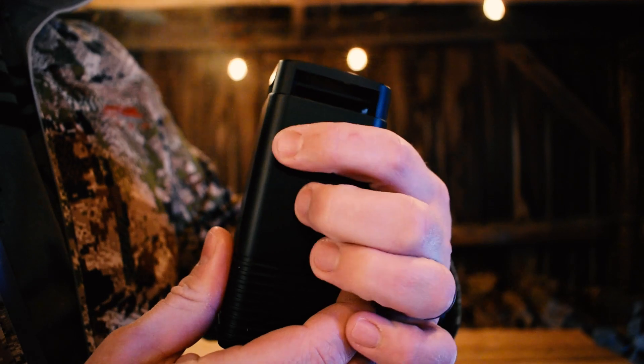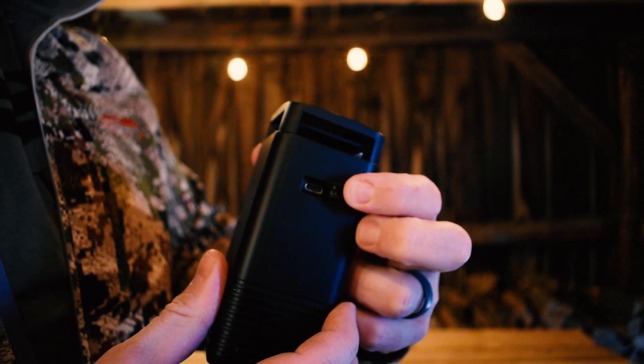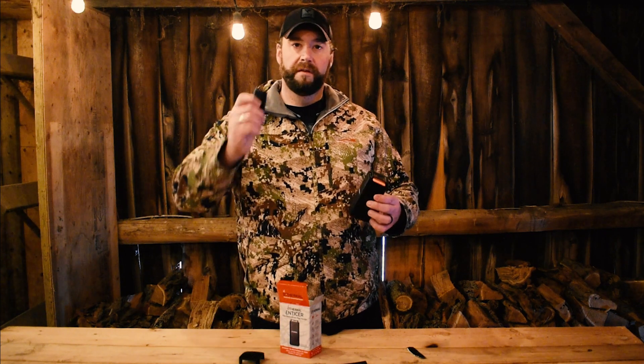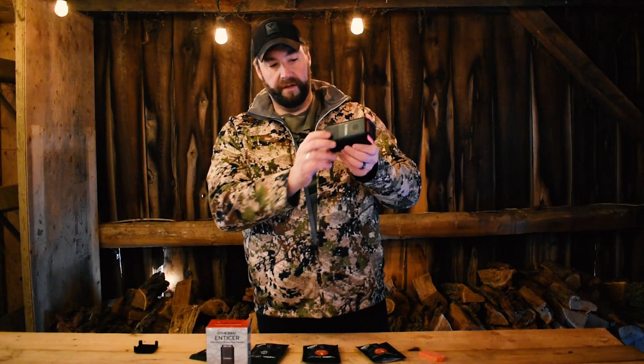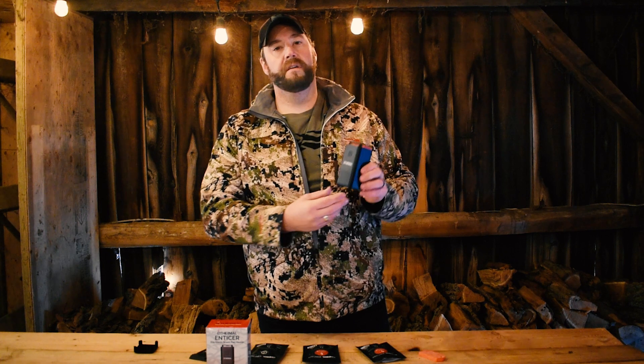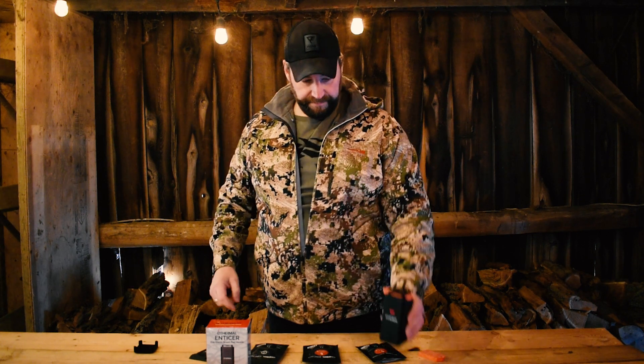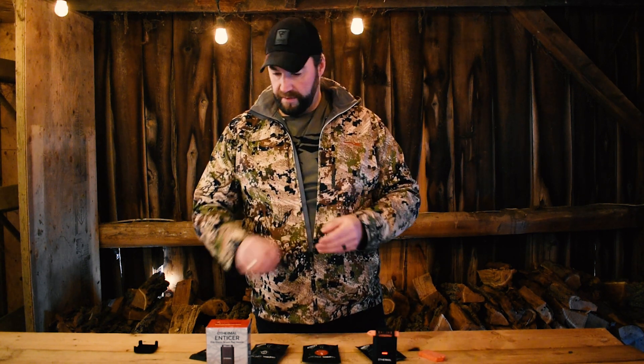On the back is a charging port to recharge the battery, and you've got this cool remote so you can control it from the tree stand. It has a quarter-inch threading on the bottom so you can put it on a stand or a tripod. You could put it at the base of a tree, up in the tree — wherever you want. Give it time for the scent to start dissipating out from the top and that will attract the animals to you.